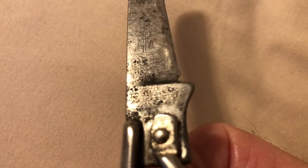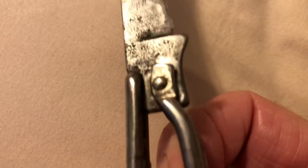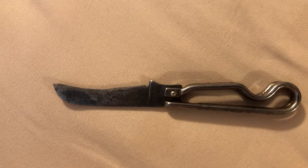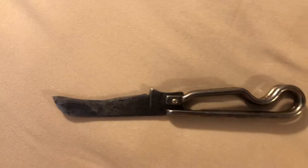Can't tell if there's more writing on this side or not, maybe. This thing measures out to be probably five, maybe six inches long.